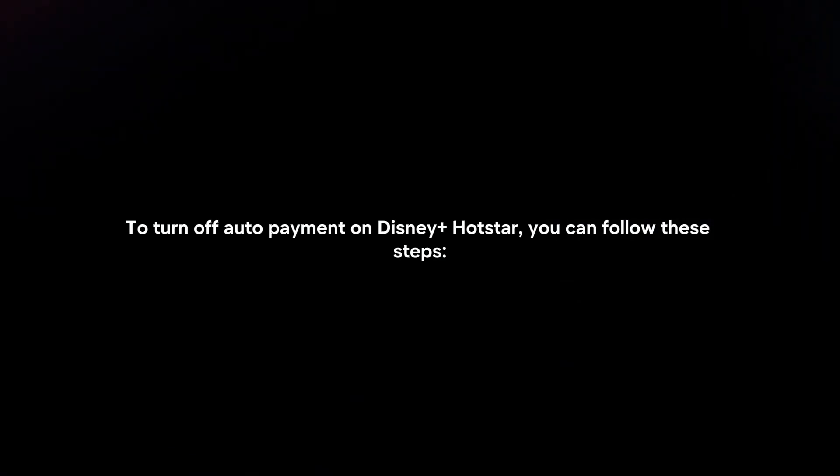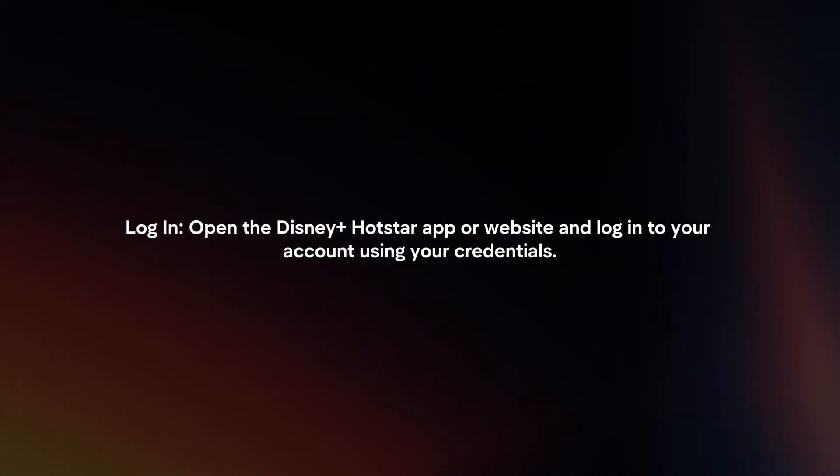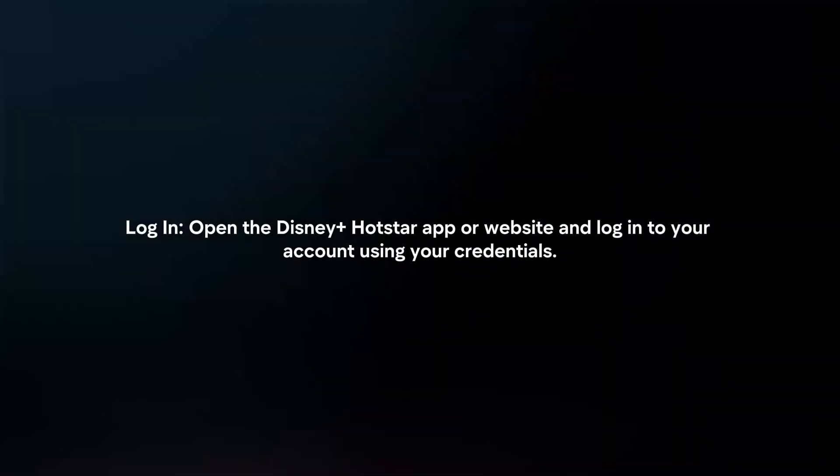To turn off auto payment on Disney Plus Hotstar, you can follow these steps. Log in: open the Disney Plus Hotstar app or website and login to your account using your credentials.